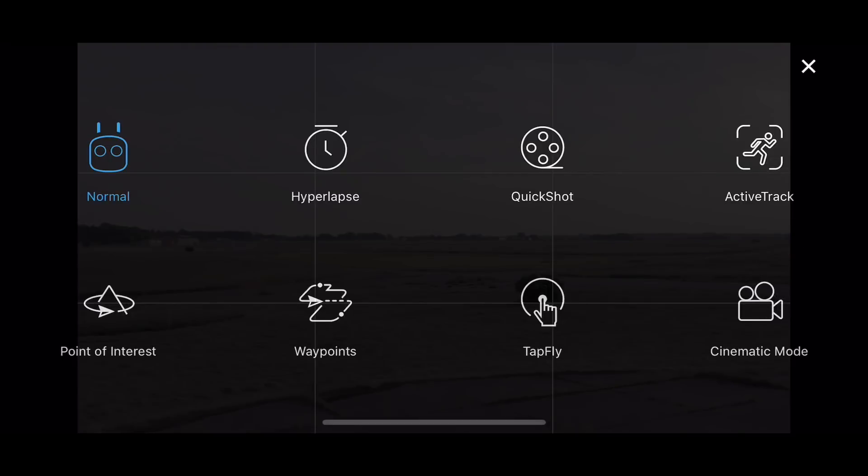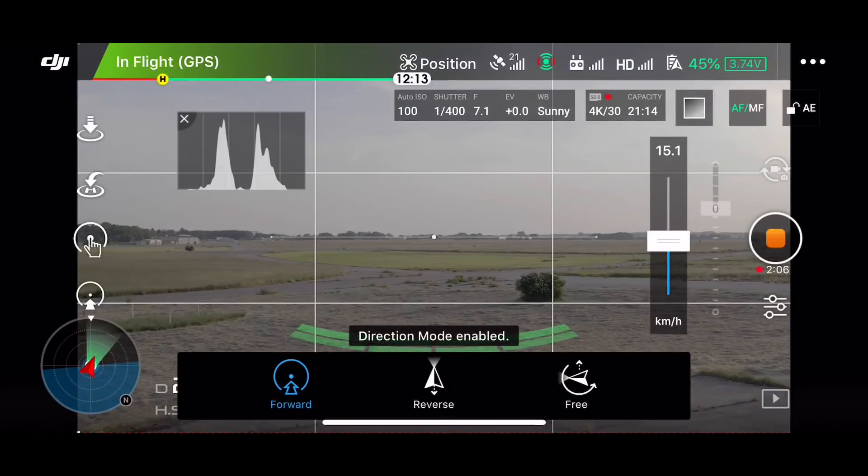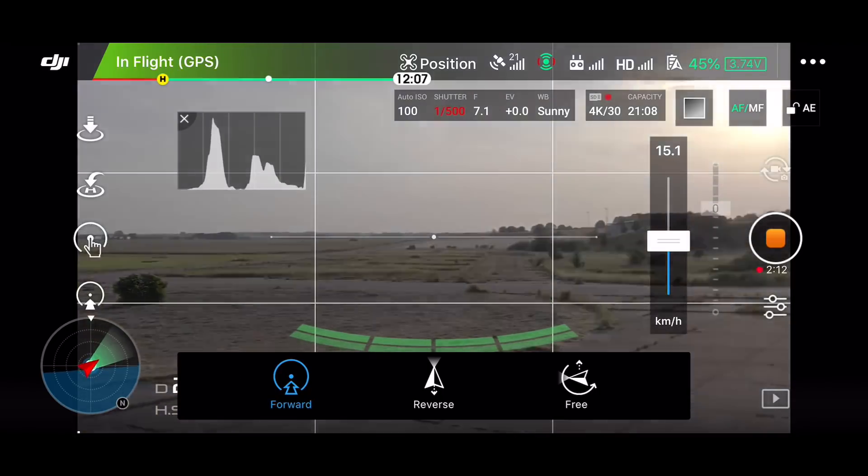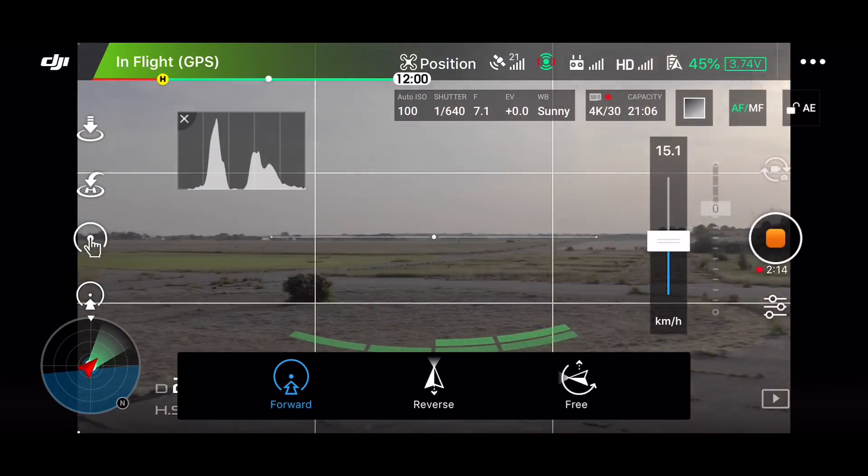You start by going into the flight modes and then you select TapFly. The first option that is available is the forward TapFly. The idea behind this one is that you basically just tap the screen in the direction that you want the drone to fly.